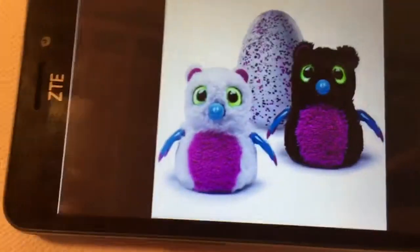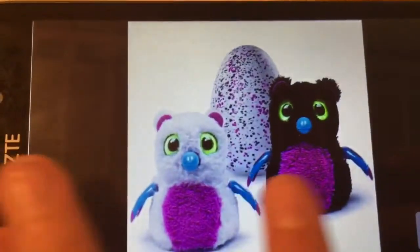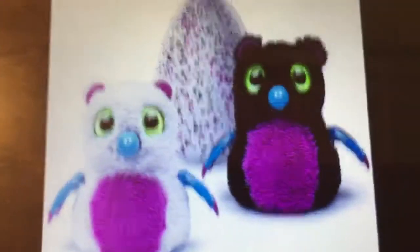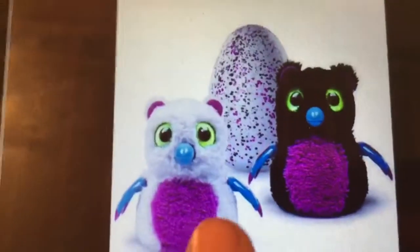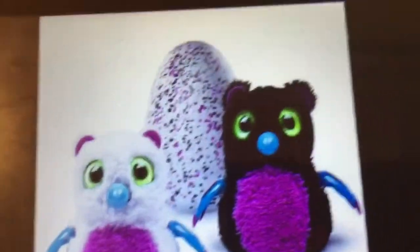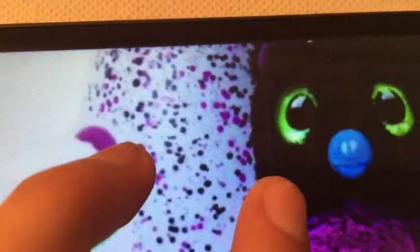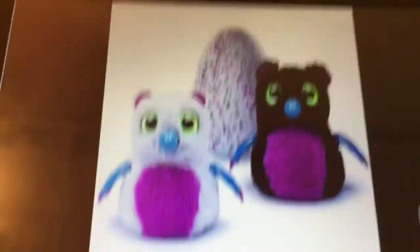Moving on to the Target exclusives. These ones I think are like bears and they're super cute. There are only two colors: you can get the white and pink one or the black and pink — more of a black and purple. The egg is pink and black, which are really cool colors together.